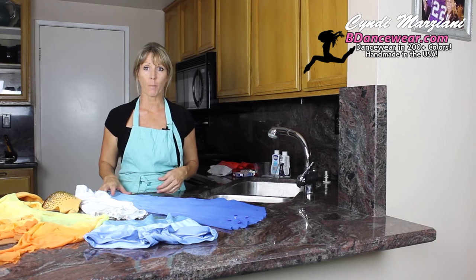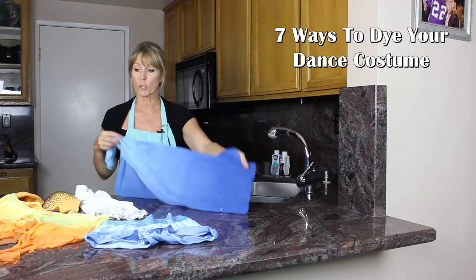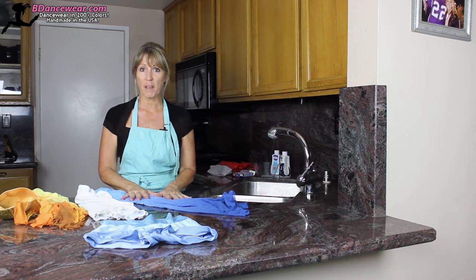Hi, I'm Cindy from Beedancewear.com, and in this video I'm going to show you seven different ways to use dye to create your own unique individual costume. There's a lot of different effects, and these seven ones are some of my favorites.